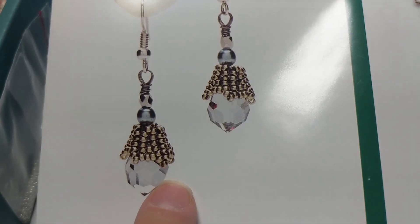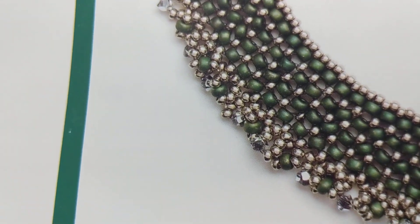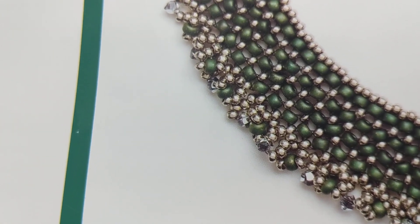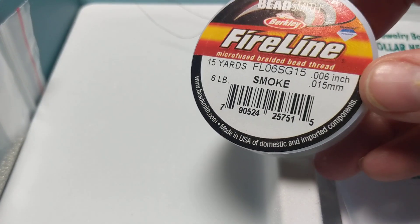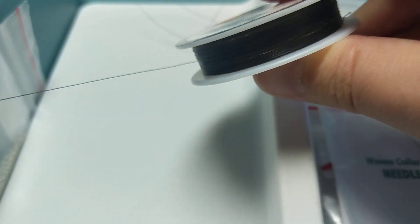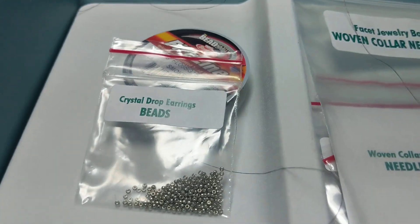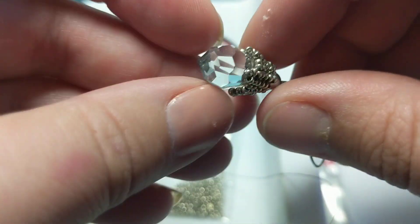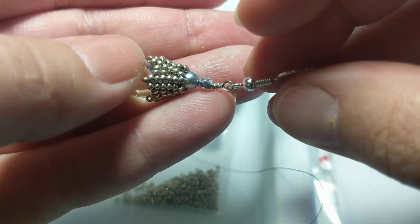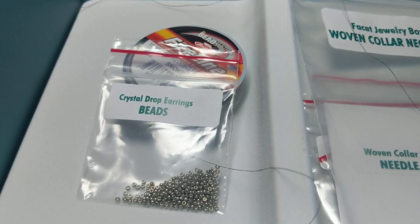So for this box, these were the earrings that I've already made, and then this is the necklace — that's going to be the next tutorial. The earrings came with size 15 seed beads and the fire line in the color smoke, which was a good deal of it. They also came with the pearl and the Czech glass bead, a faceted glass teardrop bead, the ear wire, and the wire that connected all of it. You'll see that in the tutorial.